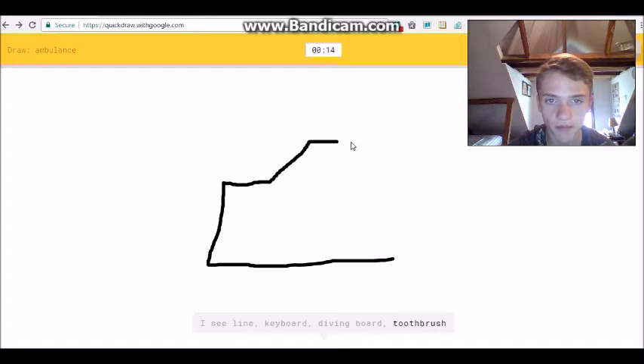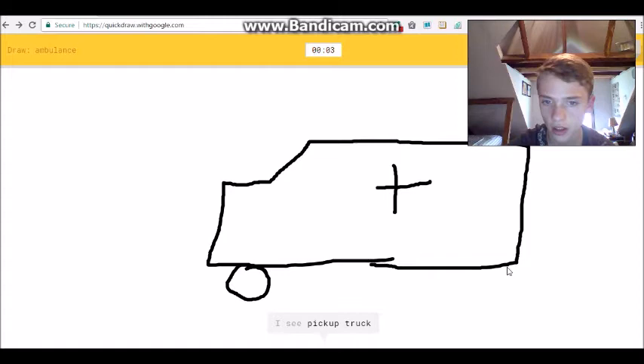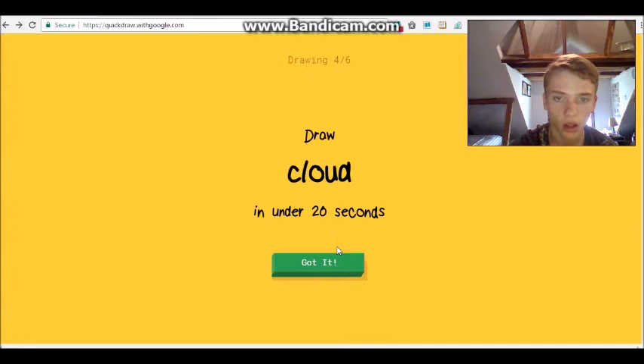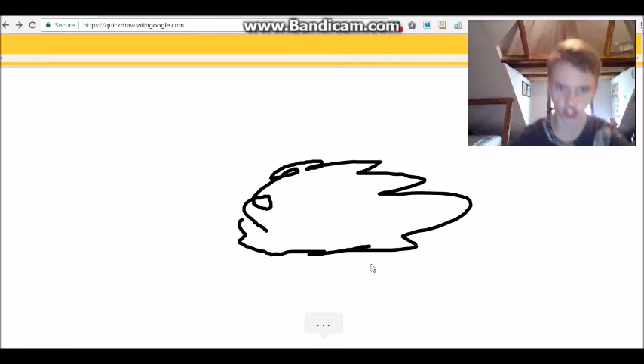I see 'line' or 'keyboard' or 'diving board'... shut up... 'pool' or 'garden hose' or 'bread' or 'pillow'... I see 'eraser' or 'sleeping bag'... I see 'pickup truck' or 'van' or 'truck' or 'fire truck'... 'bus'... Sorry, I couldn't guess it. Alright, this one I cannot fail! I see 'squiggle' or 'garden hose'... oh I know it's cloud - woo, yes!